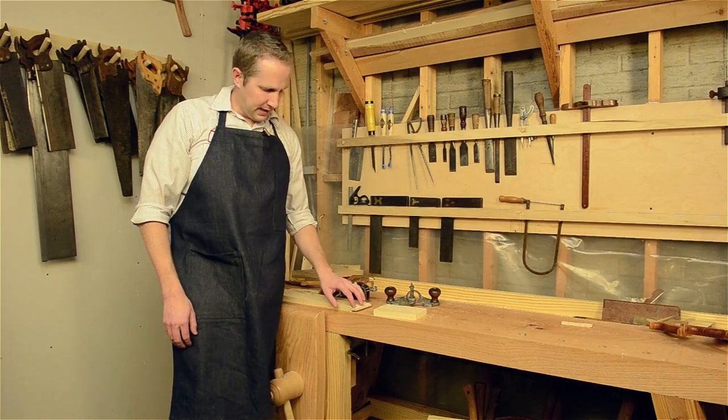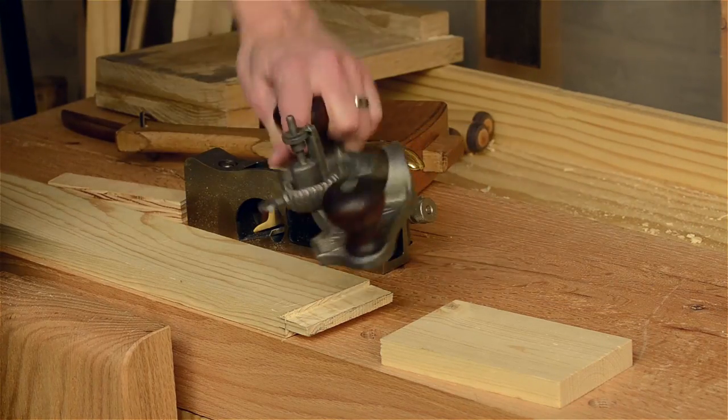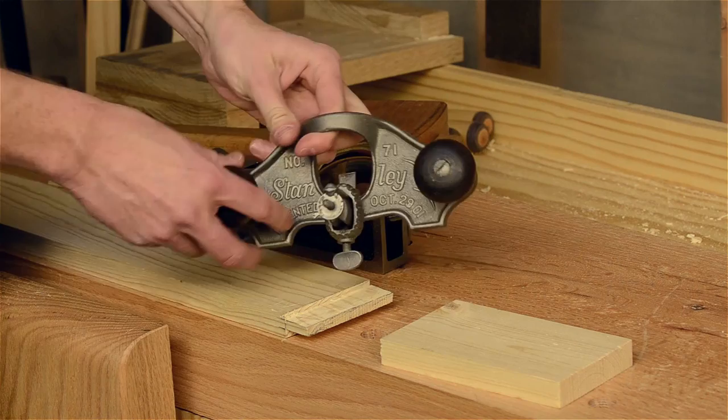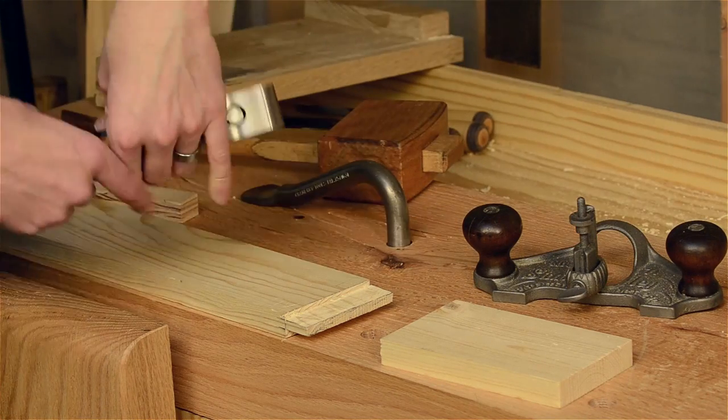Now let's look at how to clean up your tenon and get it all to a uniform depth, your cheek, with a router plane like this Stanley 71 and a shoulder plane.